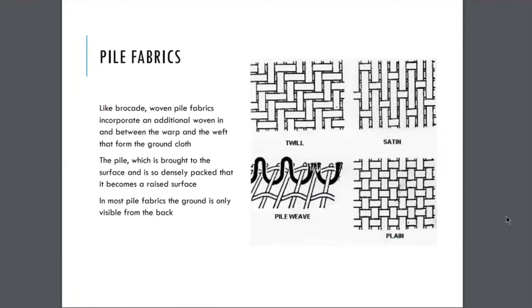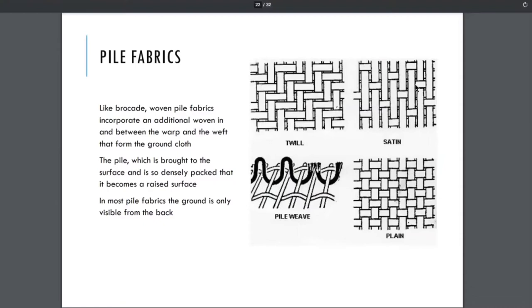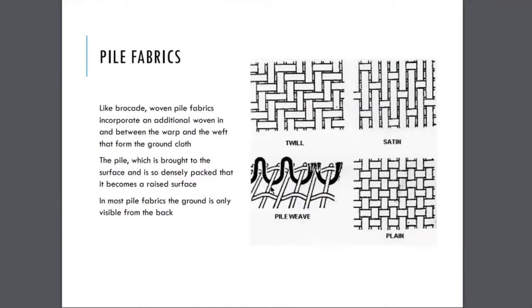We're going to move to chapter 11, pile fabrics. Like a brocade, woven pile fabrics incorporate an additional woven element in and between the warp and the weft that form the ground cloth. Here are our basic plain weaves that we looked at — plain, satin, and twill. When we talk about a pile having that third element, it has both the warp and weft yarns plus this third element that creates loops that can then either be cut or left as a loop.